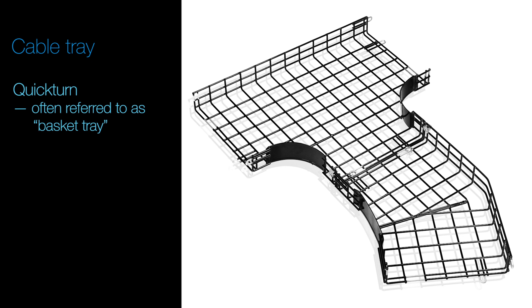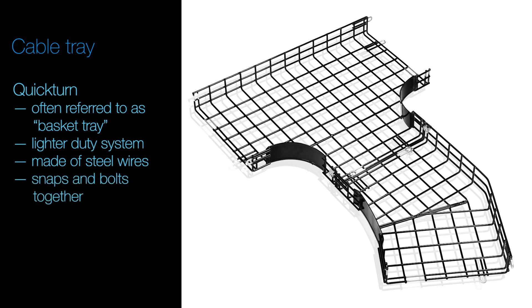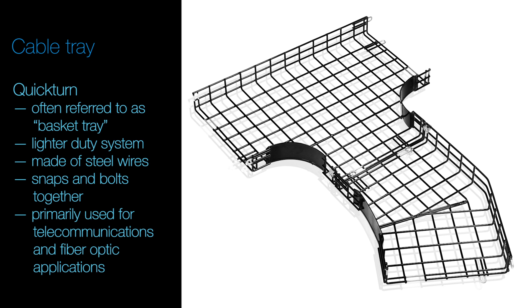And lastly, we have QuickTurn, often referred to as Basket Tray. It is a lighter duty system made of steel wires in a mesh pattern that snaps and bolts together. This is primarily used for telecommunications and fiber optic applications.